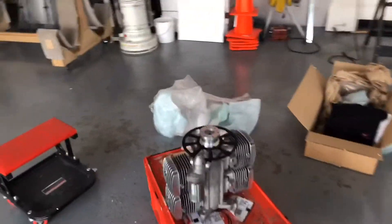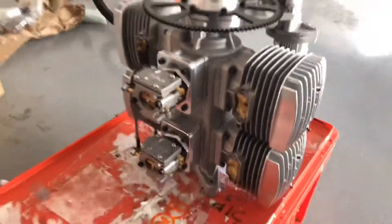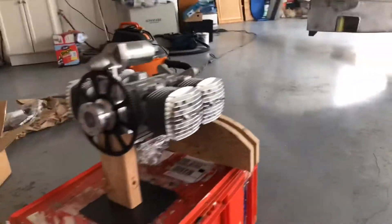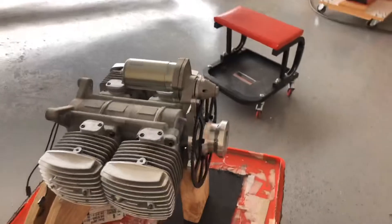But all pretty exciting — boy, that thing's small. It's amazing that it's going to be putting out close to 55 horsepower out of that small of a motor. There's my hand right next to it. There's the engine, better configured like it's going to rest in the aircraft. Holy smokes, this thing is tiny.